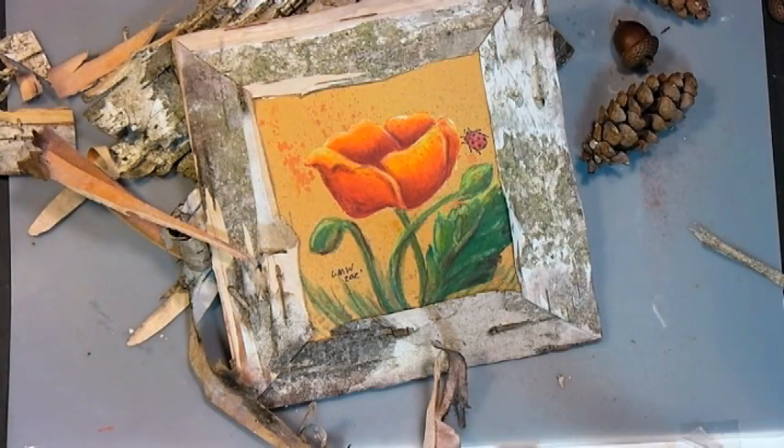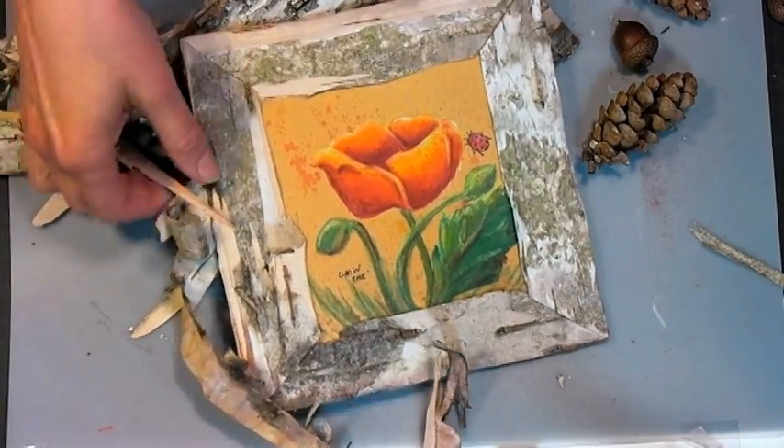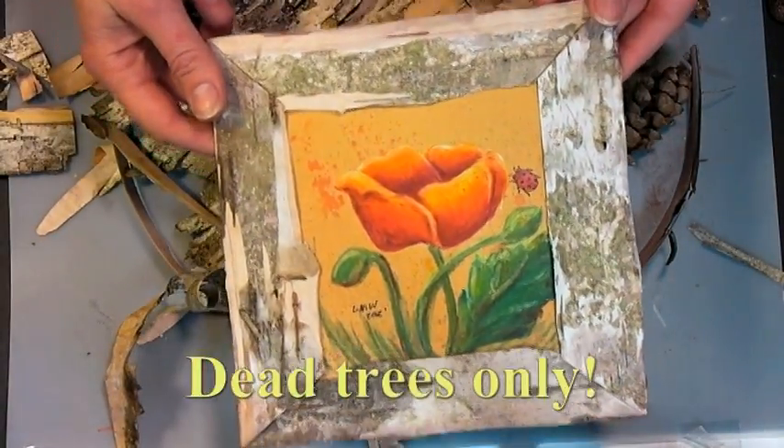I did manage to peel some birch bark off of the fallen birch tree that was in my woods. Do not peel it off a standing live tree, please. Collect it from the ground or peel it off a tree that's fallen.